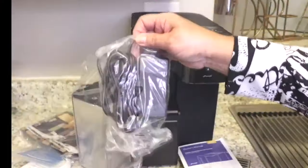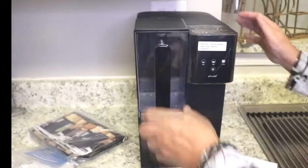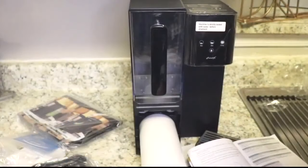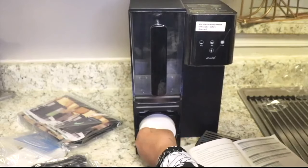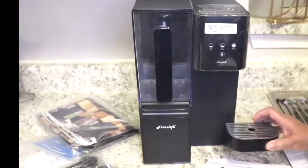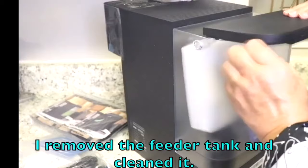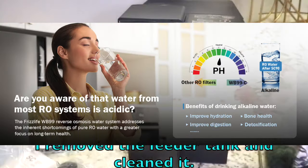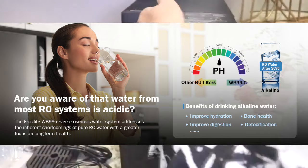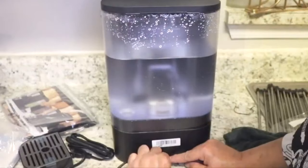Tap water is not as clean as we may think. It often contains many harmful substances like chlorine, lead, heavy metals, and fluoride, and that can affect our health. The Frizz Life WB99C reverse osmosis water system effectively filters out these harmful contaminants, ensuring cleaner and safer drinking water. Plus it adjusts the pH level so that your water is not only pure but also healthier for you.